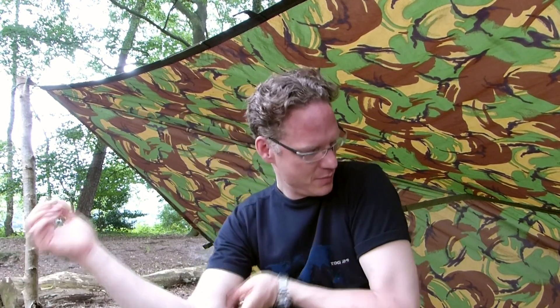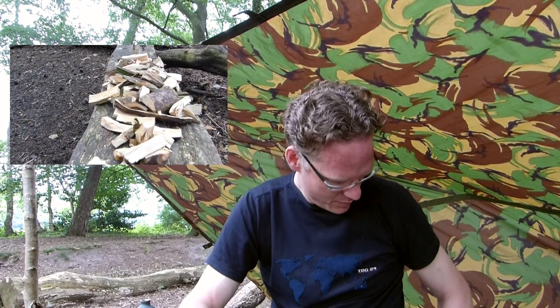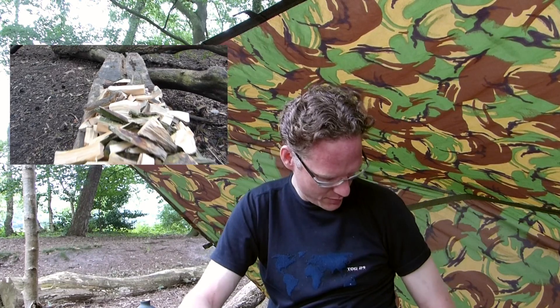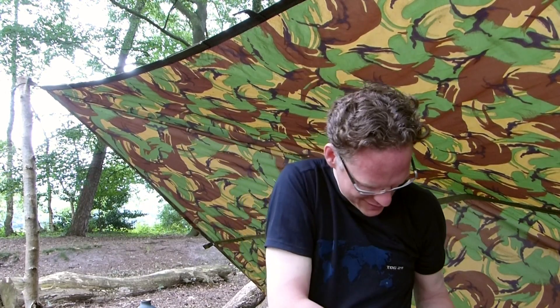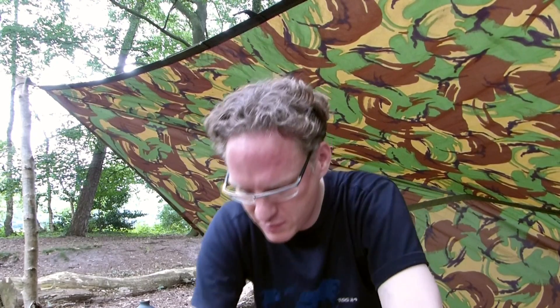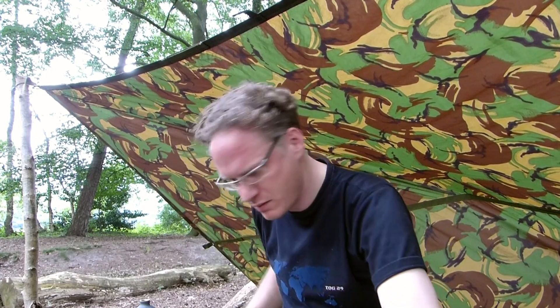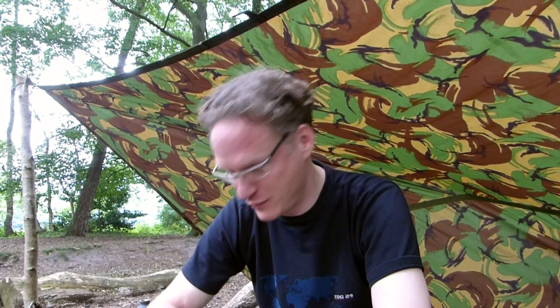Ich habe mir Holz fertig gemacht – auch ganz kleines Holz. Da sind Feddersticks dabei und ganz kleines Holz. Jetzt werden wir den Holzvergaser einmal anfeuern und dann mal schauen, wie das Ding funktioniert. Ich bin sehr, sehr gespannt.